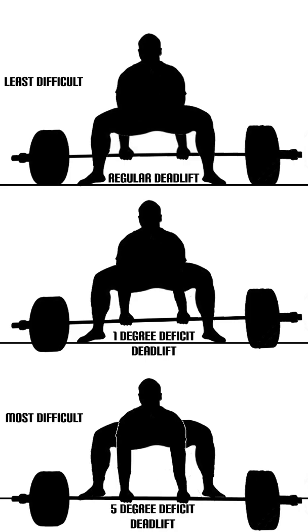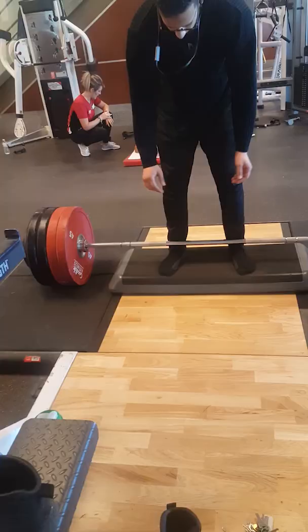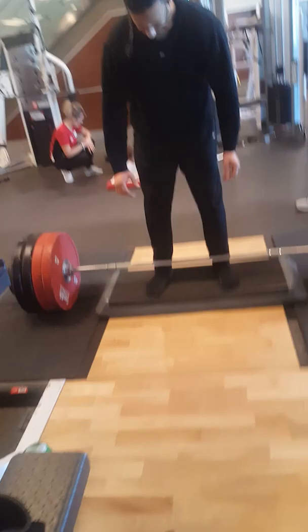Every inch of extra range of motion makes an exercise anywhere between 5 to 10% more difficult. Hence, you're able to recruit more overall muscle fibers with a lighter load. This allows you to recover a lot quicker.